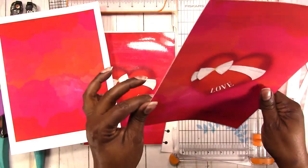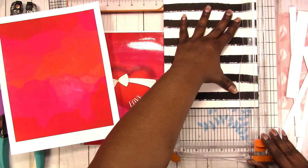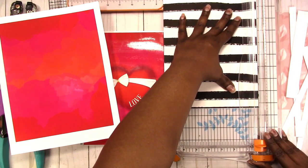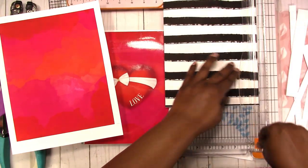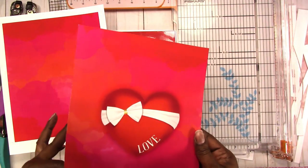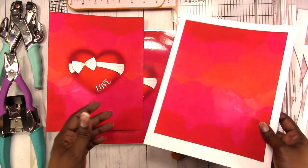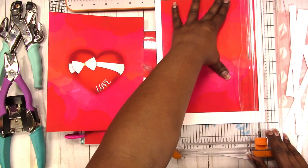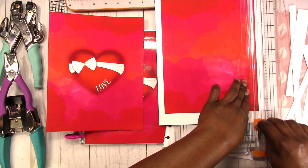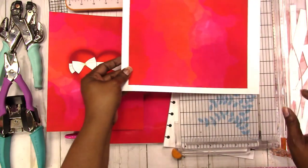Even though I printed this double sided, if you wanted to use a scrapbook paper you could do that as well. If it's not double-sided paper, you could put two pieces together back to back. I just didn't want my cover to be too extremely thick because of the punching issue — since the Arc punch isn't going to work for my cover and I have to do it manually, I still don't want it too thick because I'm going to punch it by hand.